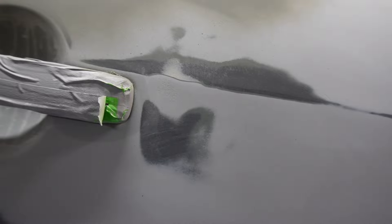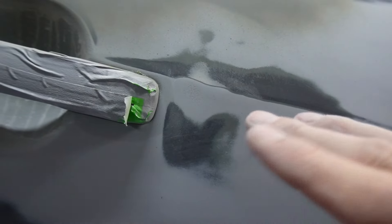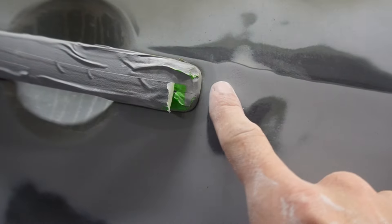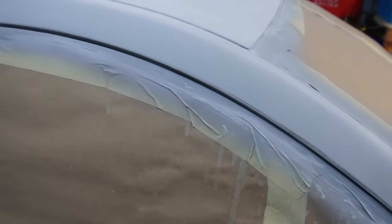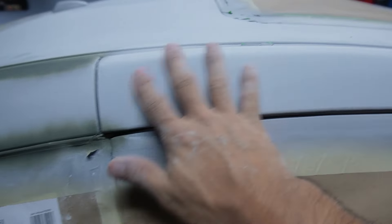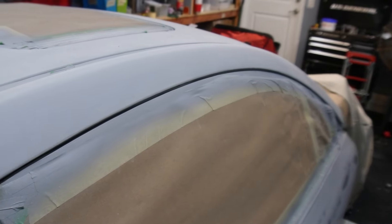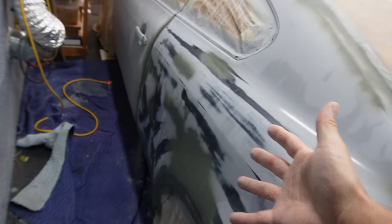It is time to lay down the primer. I'm here in the garage - I was originally going to spray outside in the paint booth, but there's a storm heading toward Florida. We're probably not going to get hit that hard here in Lee County, but I'm going to spray the primer in here. I have everything masked up and ready to go, the big fan out here. We're not going to let the storm stop us - we're just going to keep going and finish this project.